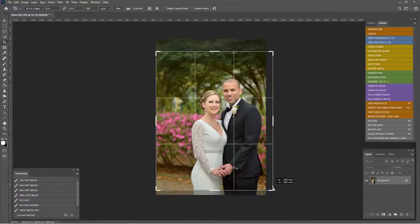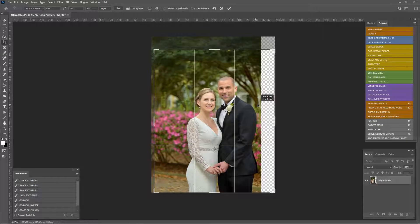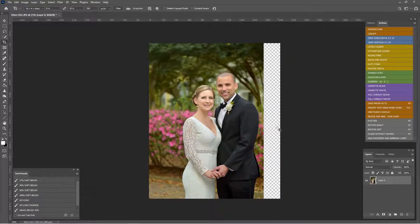I'm going to get us centered — right there — and hit Enter. Now we need to fill up this space. It's super easy: we're just going to take this whole area, hit Ctrl+C, Ctrl+V, and then hit V again to pick up the move tool.